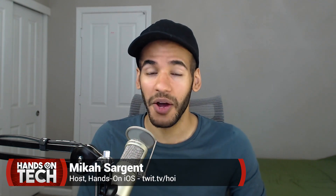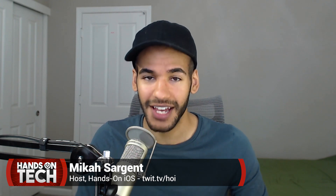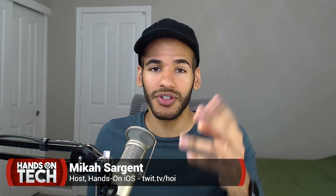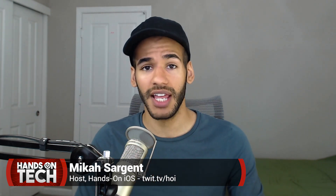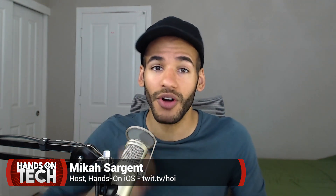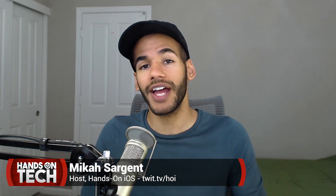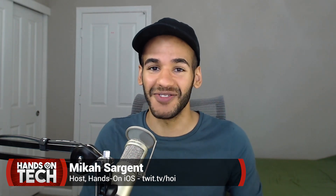Thank you for tuning in to another episode of Hands-On Tech. If you want more of me, you can check out Hands-On iOS at twit.tv/hoi, or twit.tv/ios for iOS Today. I'm on several shows — those are two you can check out. Please do make sure to hit that subscribe button if you're on YouTube — you can hit subscribe, like the video, and hit the bell to be notified when new videos are posted. Or head to twit.tv/h-o-t for subscriptions to the show in all its formats. Thanks for tuning in, and we'll catch you next time.